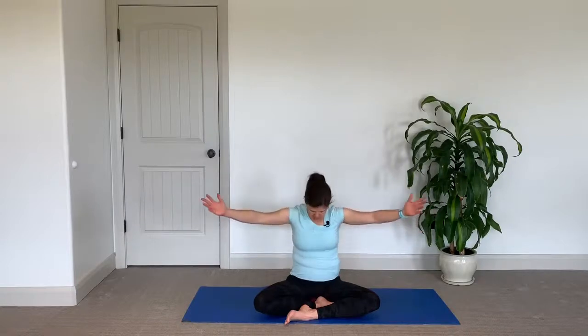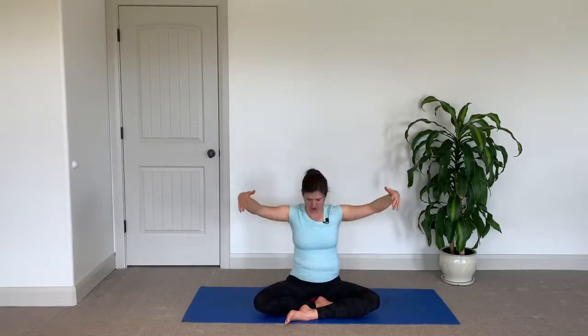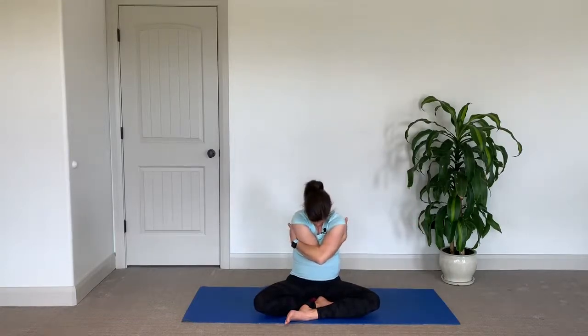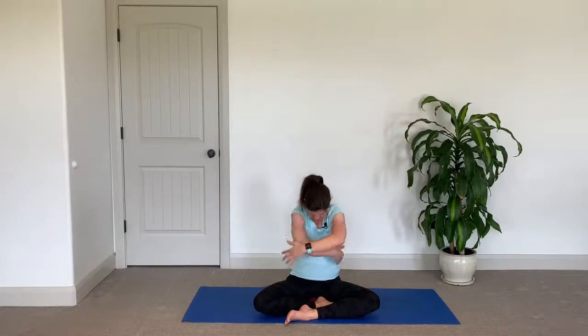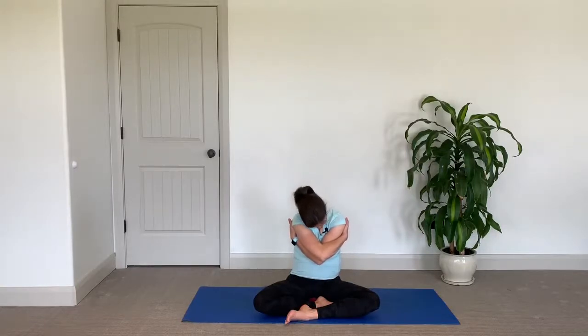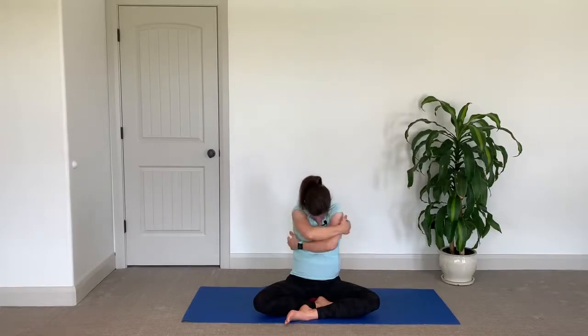Open the arms up wide to the side. Let your whole spine press forward, maybe lifting the chin if it feels good. Notice where the shoulders are and pull them down your back. Exhale and round in. Inhale, open — seeing if you can get the whole spine to move, maybe even down into the pelvis, feeling it rocking back and forth. Exhale, round in, wrap your arms all the way around you and give yourself a big hug. Tuck the chin and wiggle the head around a little. Pull the shoulders away from the ears. Notice which arm you put on top, reach your arms out wide, then put the other arm on top, rounding in.